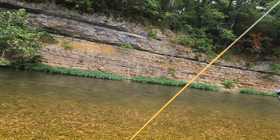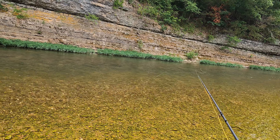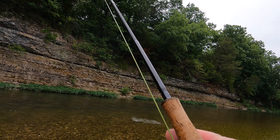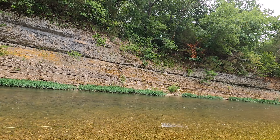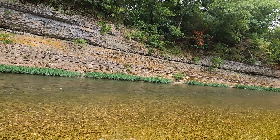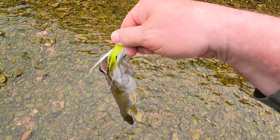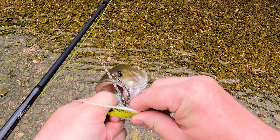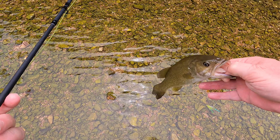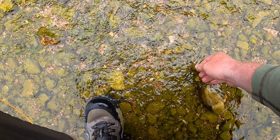How am I stepping on my line when I'm not moving my feet? I'm trying to figure that out. Oh, there we go! Right as it tailed out — that was awesome, right in the gravel. What's up buddy? Let's get you going. Got some nice little fish. Oh my gosh, thank you. Thanks for playing, buddy.